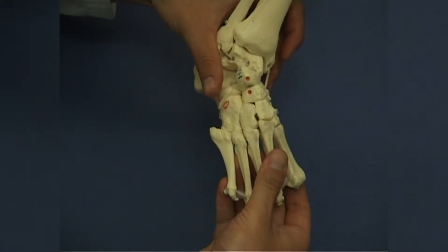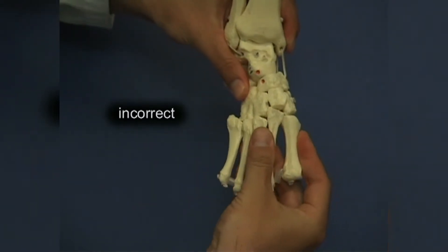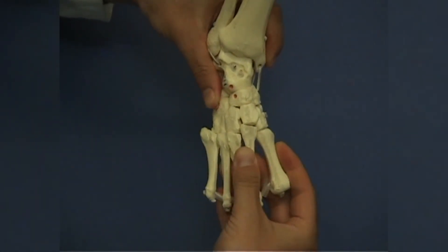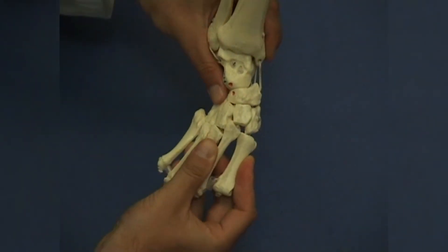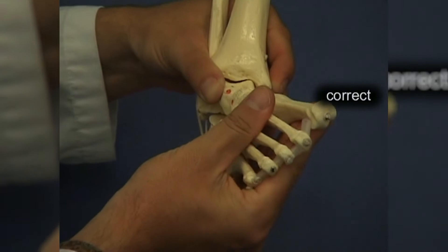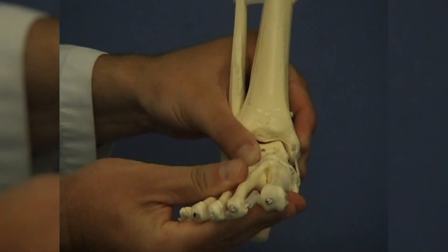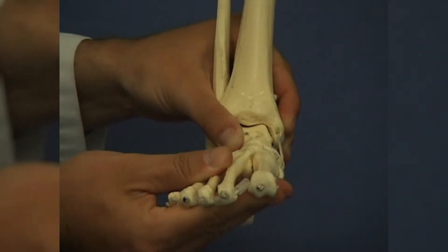Here is a demonstration of incorrect manipulation techniques on the calcaneocuboid joint. Correction of the adductus is achieved through a secondary deformation in the midfoot area. It is not possible to correct the deformity along the other planes by fixing the calcaneus. Instead, manipulation against the fixed talus corrects the clubfoot in a natural way by complying with the physiological movement direction in the subtalar joint.